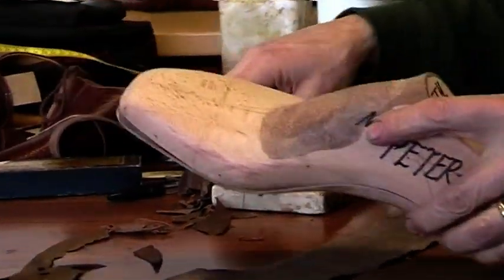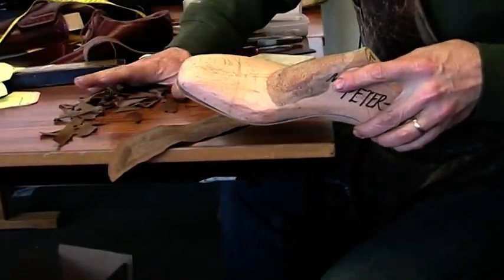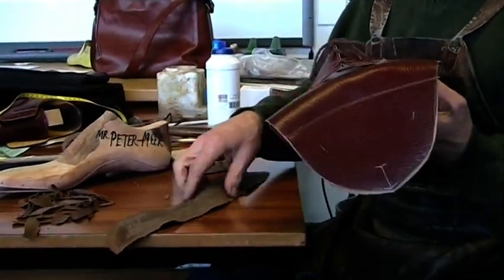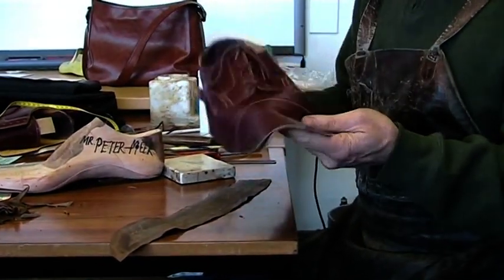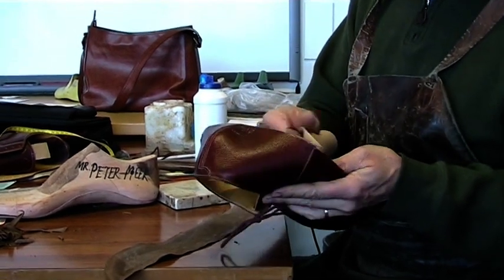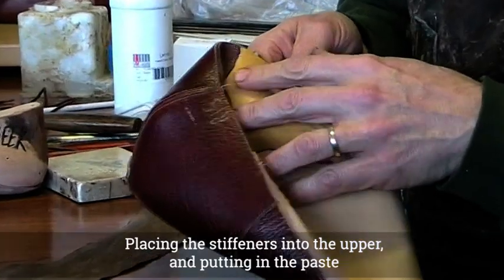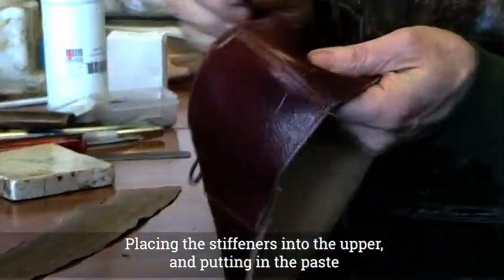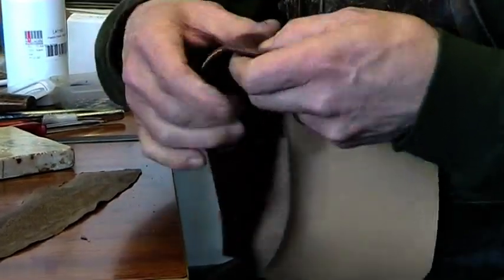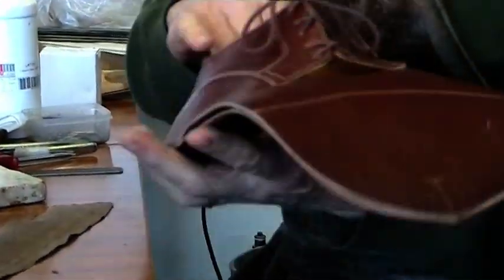So now this has been made and cut to the pattern, so presumably my stiffener is going to fit into my upper. Here's my upper - it's made out of a really nice maroon chestnut grain calf. There's a Dutch orthopedic lining and a pig lining there. Then a counter made out of a similar material to the upper - a suede backing counter.